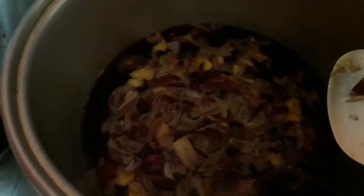Puntayin lang natin itong kumulo. Pag kumulo, lagay na natin yung susunod na step. Ito nga pala yung pinagprituhan ko kanina ng manok na buo. Pagprito pala siya, huwag nyong tatakpan ng buo. Bahagya lang - natural tatalsik siya, pero huwag nyong tatakpan ng buo. Bahagya lang, ganyan lang.